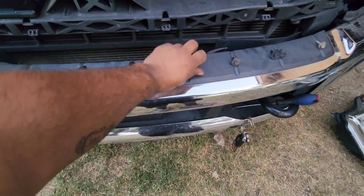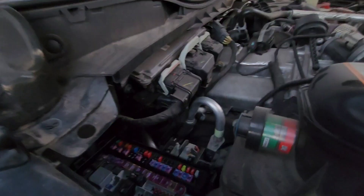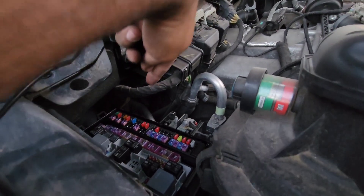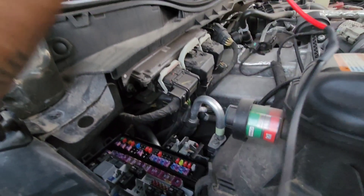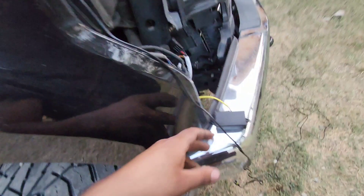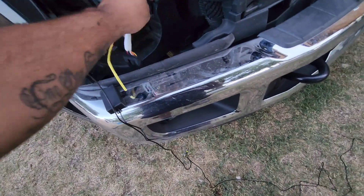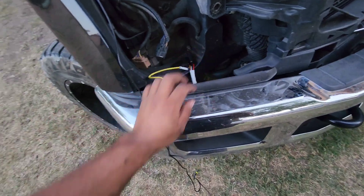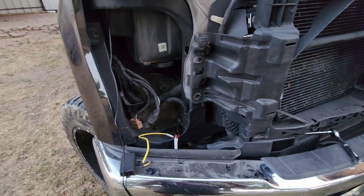Now we go into the new ones. We're running the wiring — we got to come over here to the fuse box and hook up along here. Running the wires so we can hook up the lights because they've got their own ballast and all that. Once we get that installed we'll move on to the grille and hopefully get done before it goes dark.